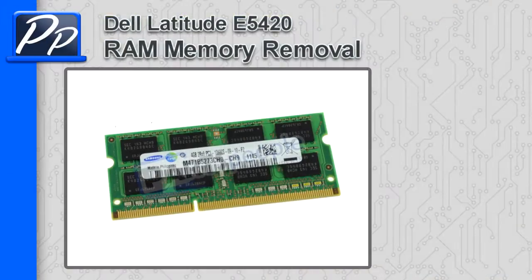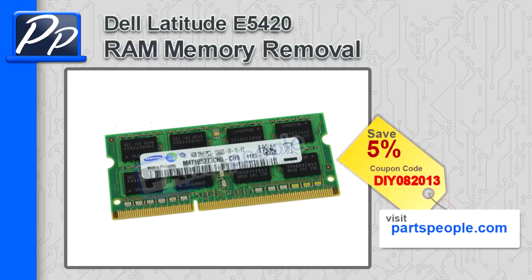Hey guys, it's Roski with Parts People. In this video I'm going to show you how to remove the memory on a Latitude E5420. If you're looking for parts for this laptop, go to our website and use this 5% discount coupon.